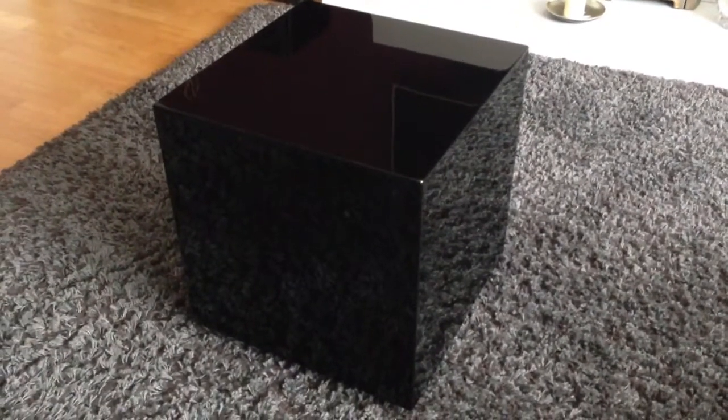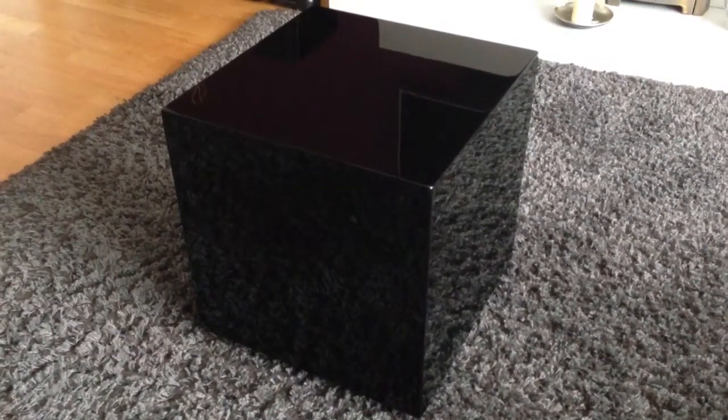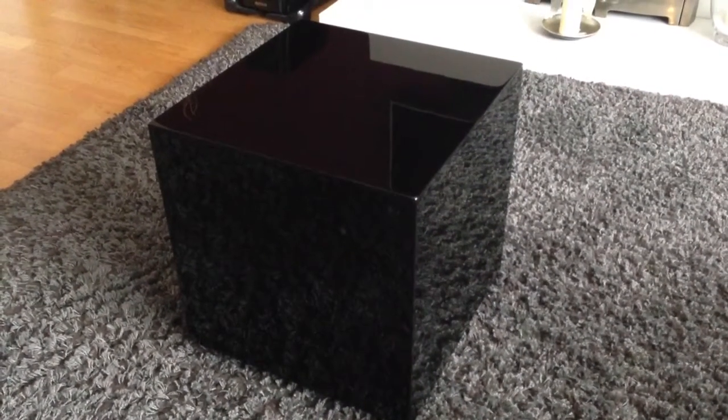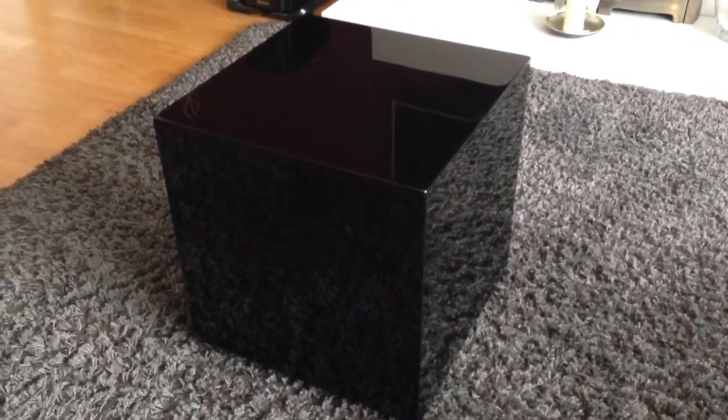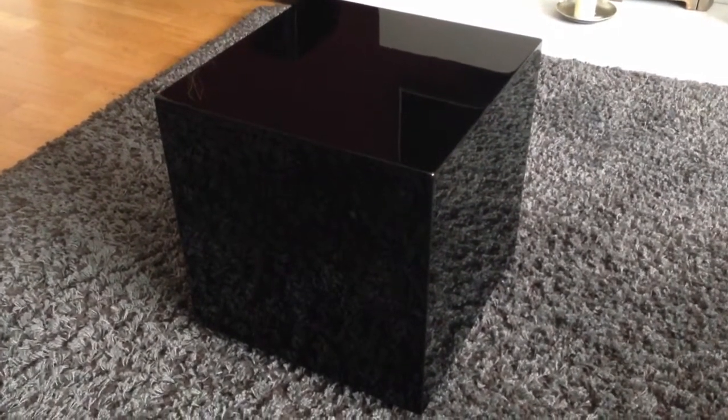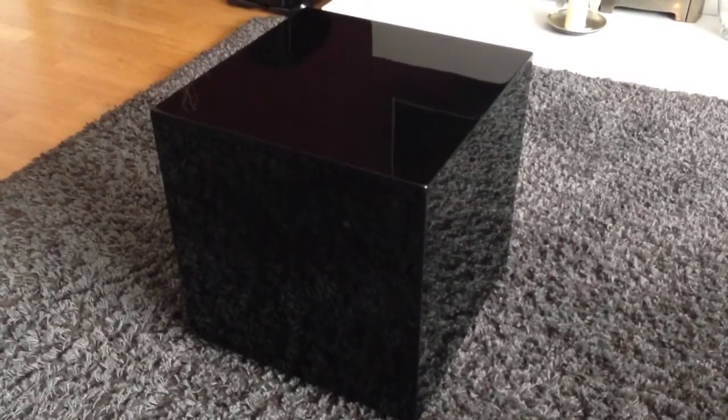Good afternoon everybody, it's Chris here from pixel.co.uk — another unboxing video for you today. This is the Acoustic NG 3 Series 308 subwoofer, available in gloss white or gloss black, retailing at $799.